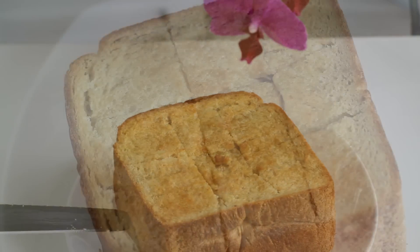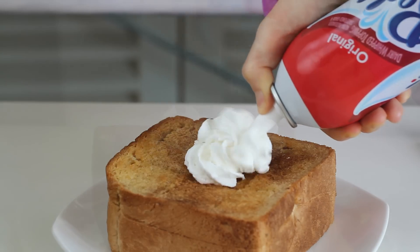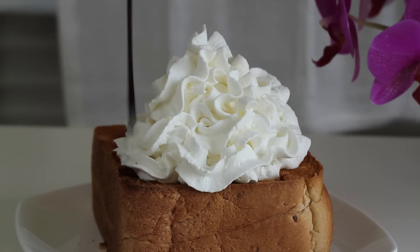To serve, dust with ground cinnamon. Then decorate with whipped cream on top. Normally, a spread whipped cream is used for honey bread. Finally, drizzle chocolate sauce on top.